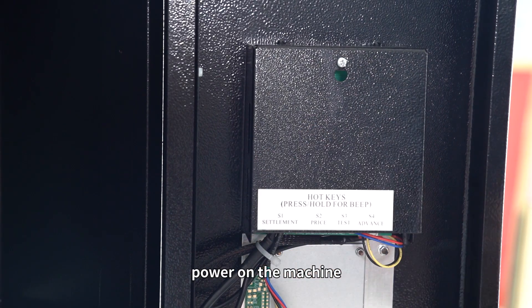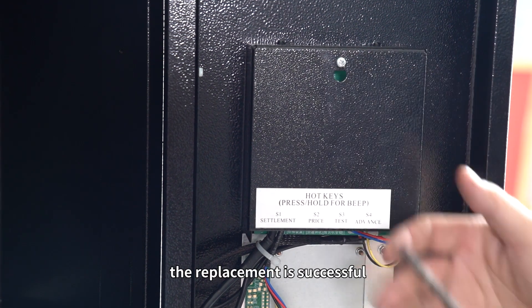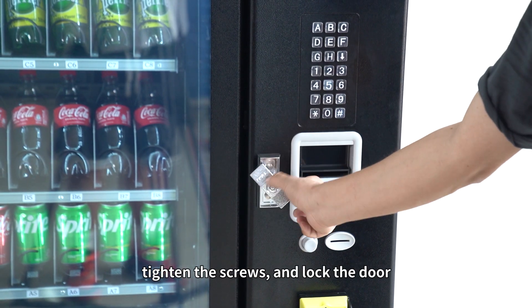After installation, power on the machine. If the LCD screen displays normal, the replacement is successful. Cover the main board, tighten the screws, and lock the door.